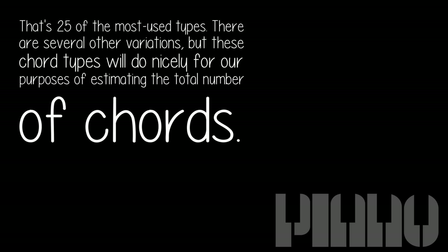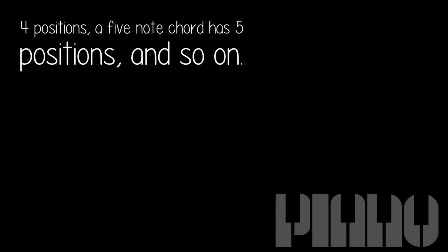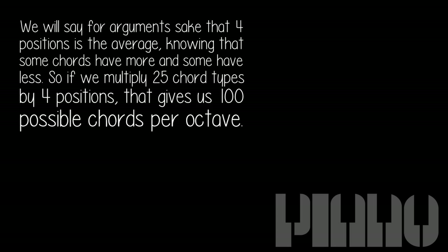There are several other variations, but these chord types will do nicely for our purposes of estimating the total number of chords. Each chord can be inverted — turned upside down — by the number of notes in the chord. For example, a three-note chord has three positions: root position, first inversion, and second inversion. A four-note chord has four positions, a five-note chord has five positions, and so on. We will say for argument's sake that four positions is the average, knowing that some chords have more and some have less.